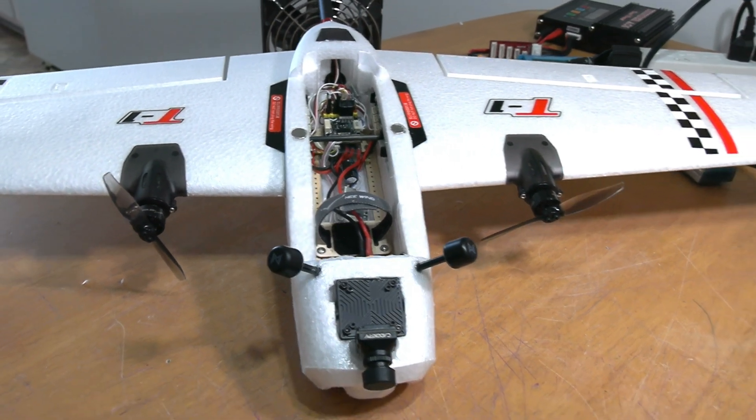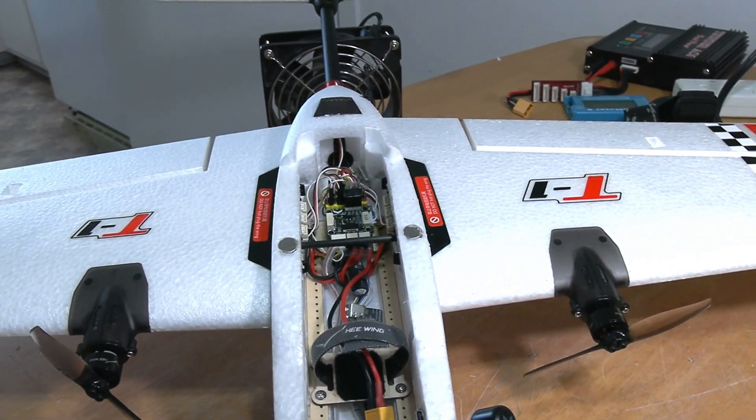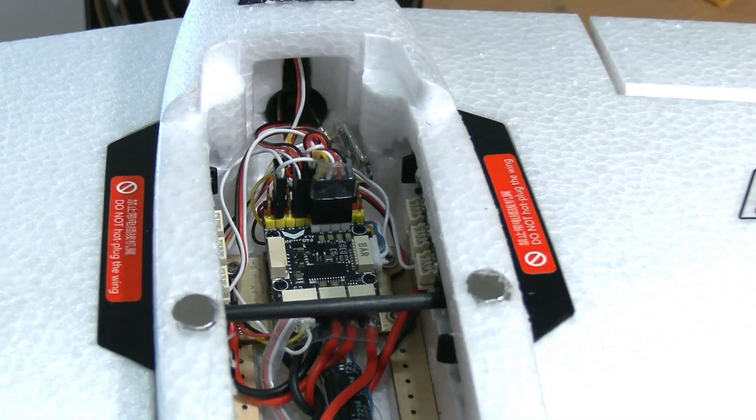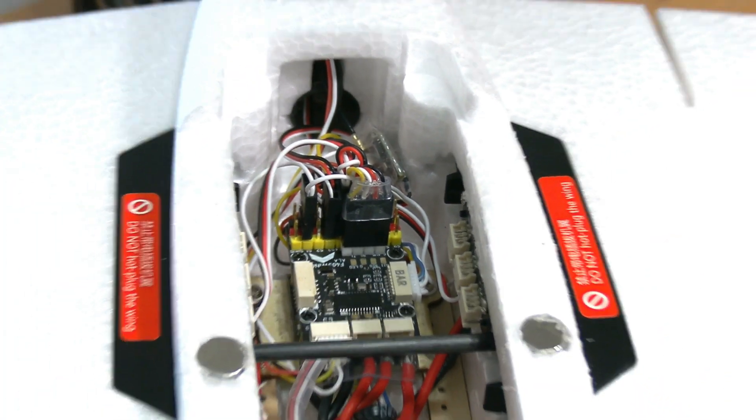Welcome to part two of my He-Wing Ranger build. I got my flight control board in — that's the F405 Mini, and man is it ever tiny. If there's any shakiness, I'm holding my video camera — not on a tripod today.